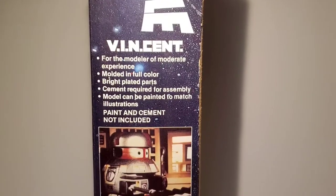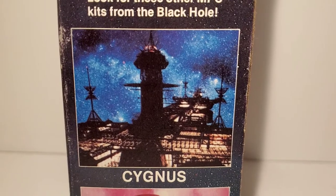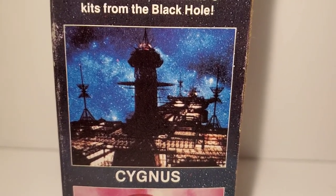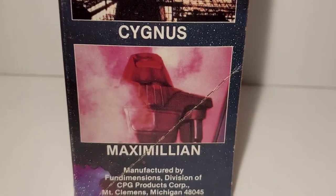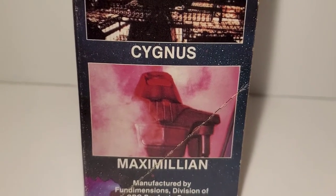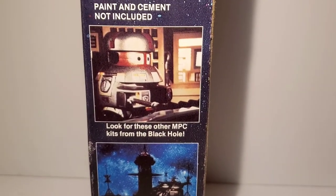The other side of the box shows another picture of Vincent. There was also the Cygnus model available at the time, but I never saw it in any stores — it's an incredibly rare model, worth a small fortune. They also had a model of Maximilian, which I had built as well, but he was another casualty of moves. I was mostly interested in Vincent anyway.